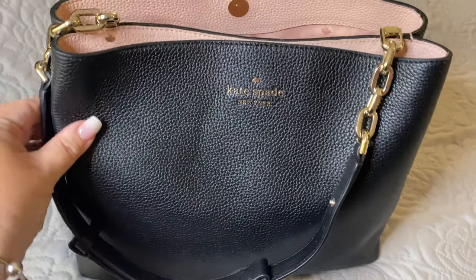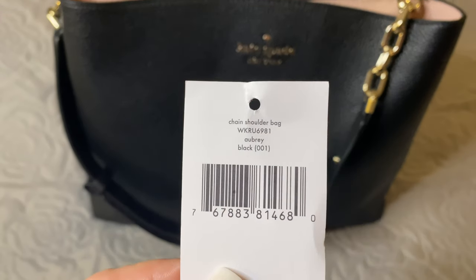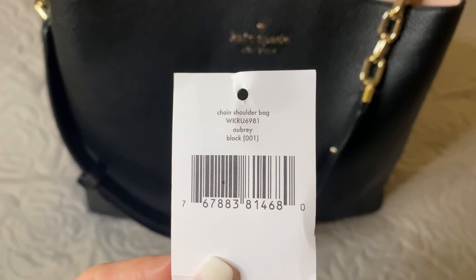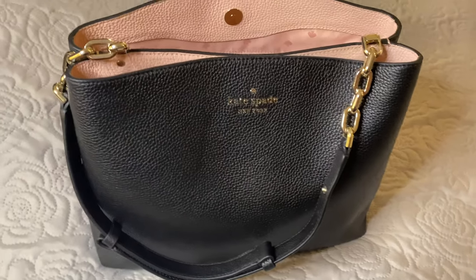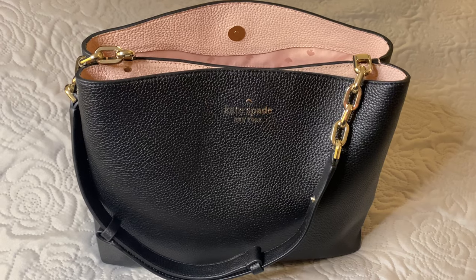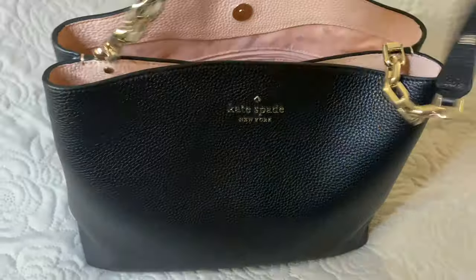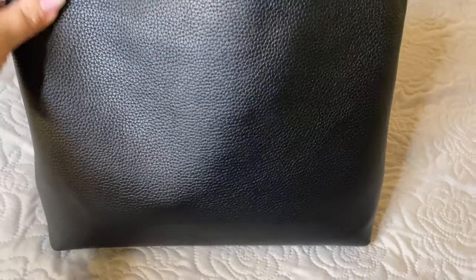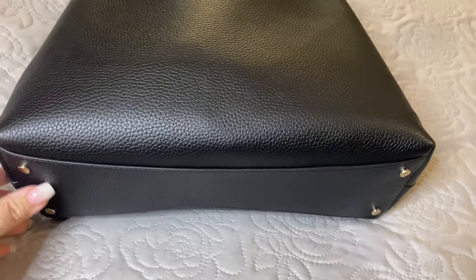This bag arrived to me late yesterday afternoon. Here is the tag — it is the chain shoulder bag in Aubry, black in color. It has the pink interior with gold chain metal accents. There are no pockets on the outside of the bag. Here's the back and here is the bottom, which has gold feet.